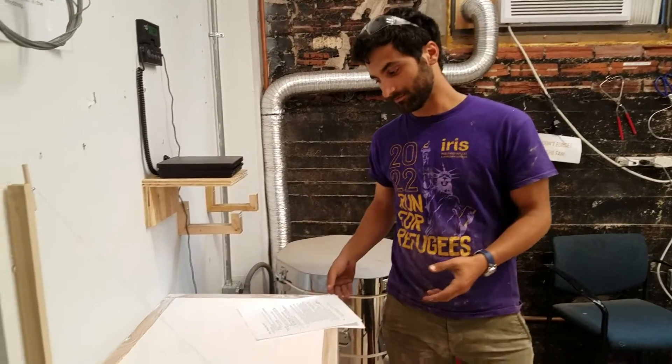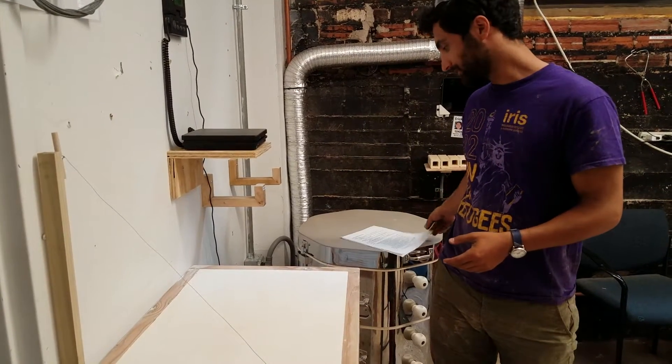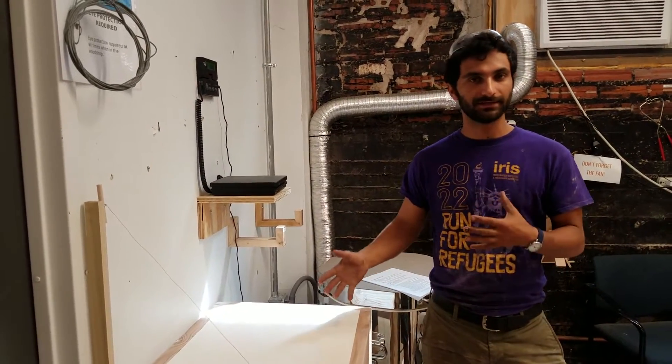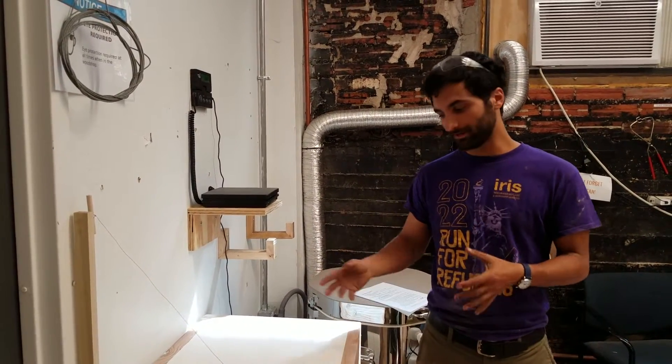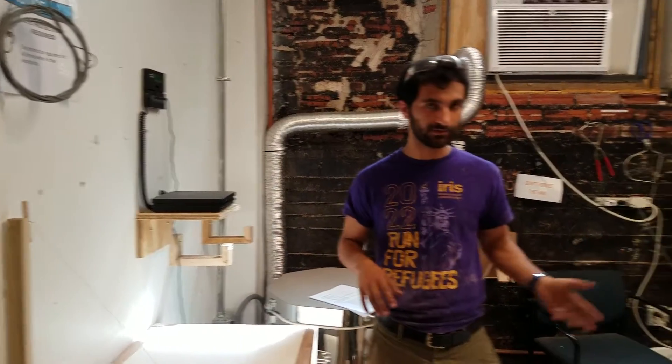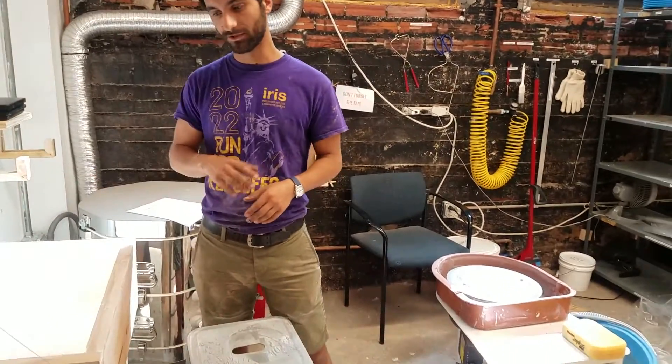Right here we have the wedging table. Wedging is when you work clay to get rid of the bubbles in it. Before you use the wedging table, you want to make sure it's nice and clean, because if there are dry bits of clay on there, they'll work into your clay — and that'll be really annoying to have dry clumps in your clay when you're trying to work with it. So make sure to wipe it off first. You can use a wet sponge to make sure it's nice and clean.